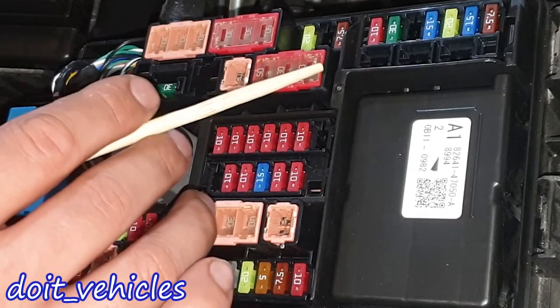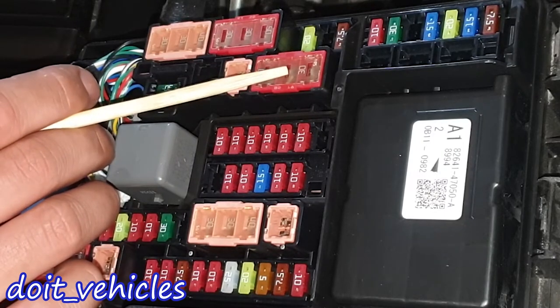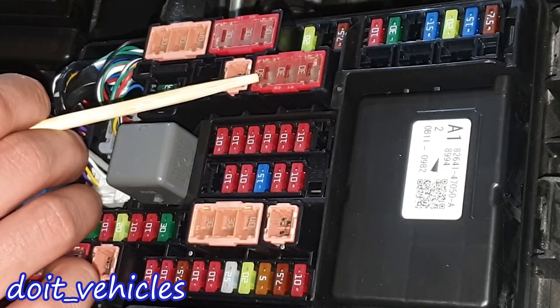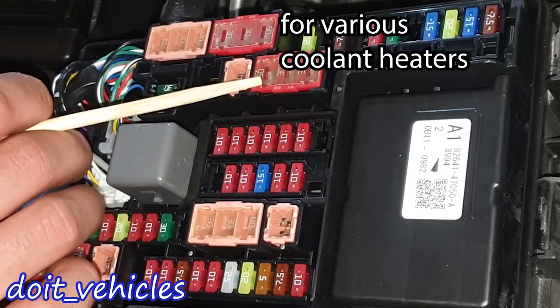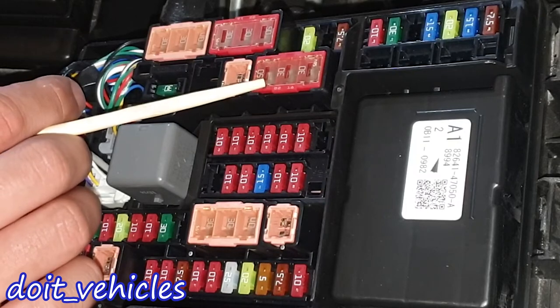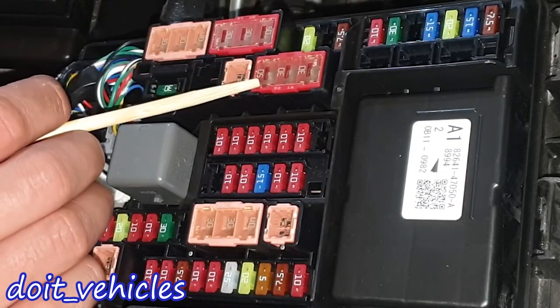Then we've got these fuses here which are for various fans — fan number 2 and fan number 1. In the middle here we've got positive temperature coefficient, again some heater installed around the car, which can be for the hybrid battery. If one of the heaters doesn't work, you come and check all these fuses here.